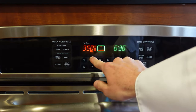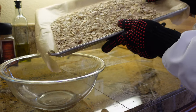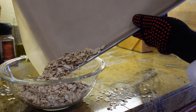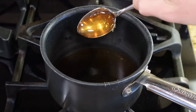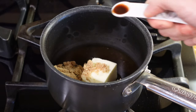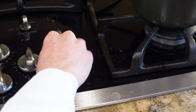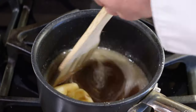Reduce oven to 300 degrees Fahrenheit. In a saucepan, add three tablespoons of butter, two-thirds cup of honey, one-fourth cup of light brown sugar, one and a half teaspoons of vanilla extract, and one-fourth teaspoon of salt. Bring your saucepan to a boil over medium heat. Cook and stir for one minute.